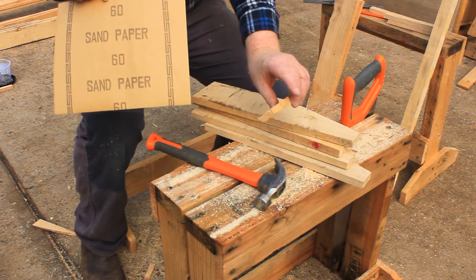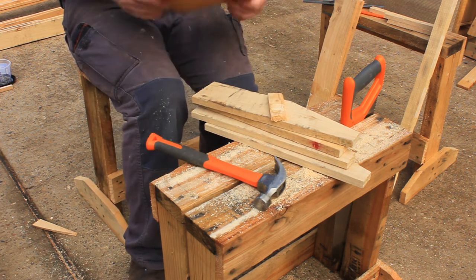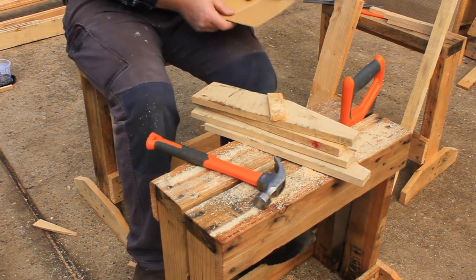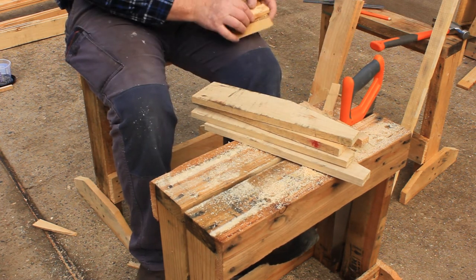Next we need to sand the rough edges and corners from all the parts. The sandpaper will tear more easily if you fold it first. Wrap the sandpaper around a piece of scrap timber and go to work.